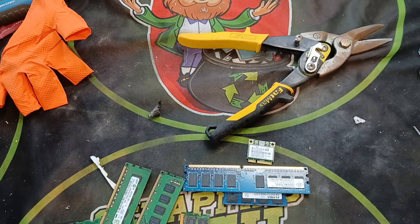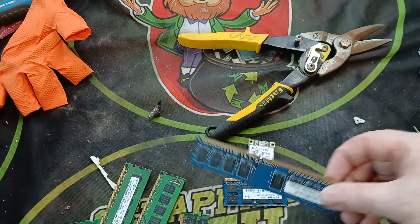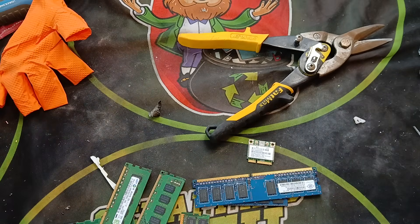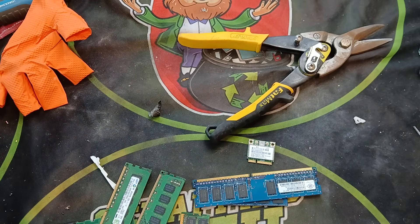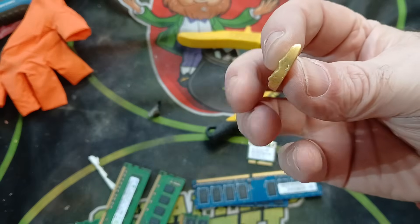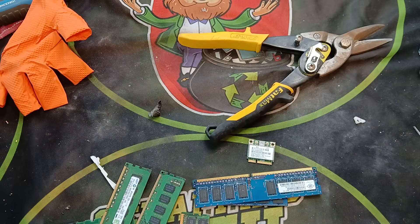People were asking me: is it really gold, and how do you get it and process it? Yes, it really is gold. Here's a sample I got before from doing RAM fingers — that's the gold from a previous run. So on this video I'm going to show you the process one more time for people who haven't seen it.